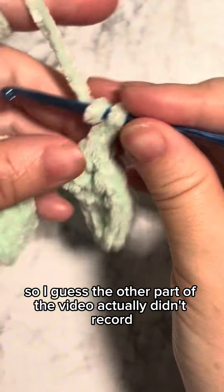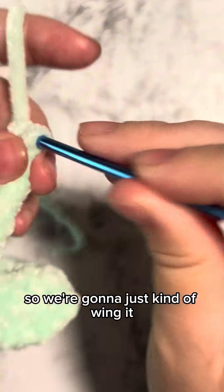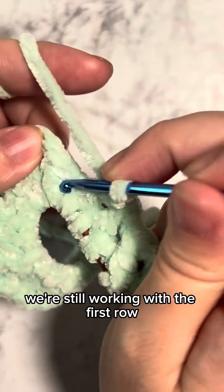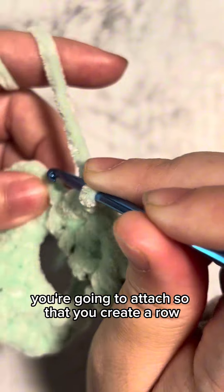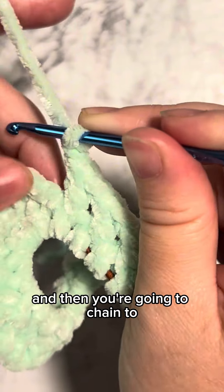So I guess the other part of the video actually didn't record, so we're going to just kind of wing it. We're still working with the first row — you're going to attach so that you create a row and then you're going to chain two.